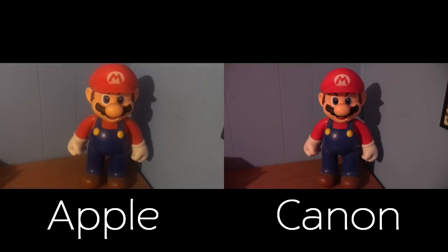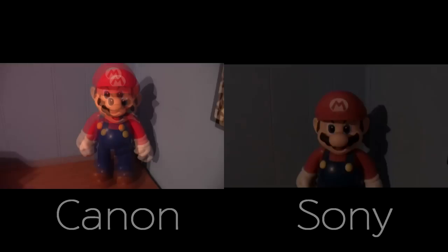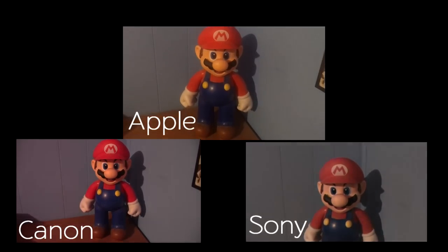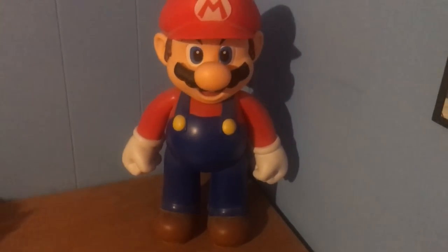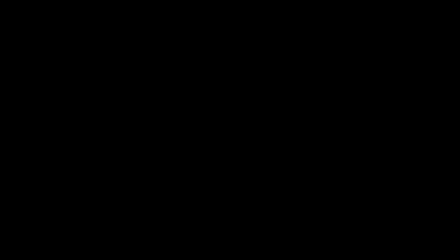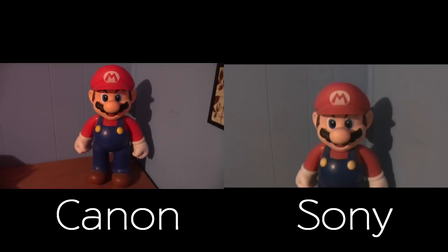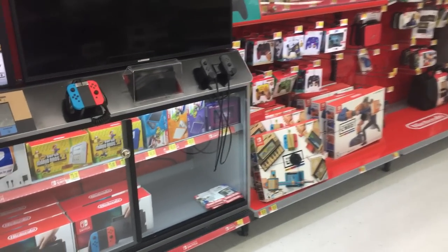I added a side-by-side comparison view to show more detail so you can decide which had better results. My iPhone is showing a lot of noise here, which isn't really visible on either the Canon or Sony cameras. In my opinion the Canon and Sony had the best results, though if I had to pick one I'd pick the Canon.